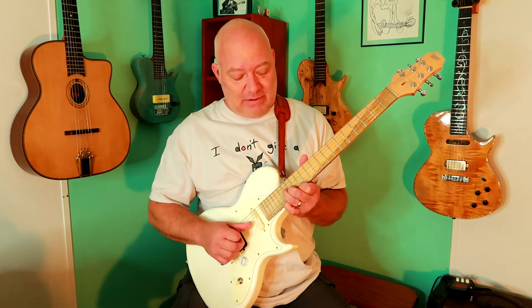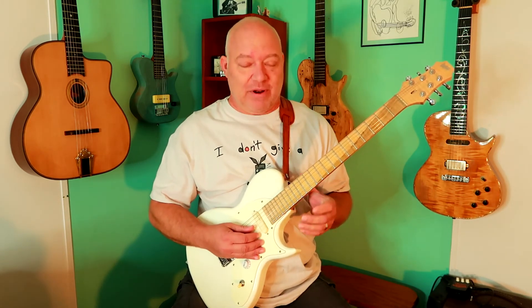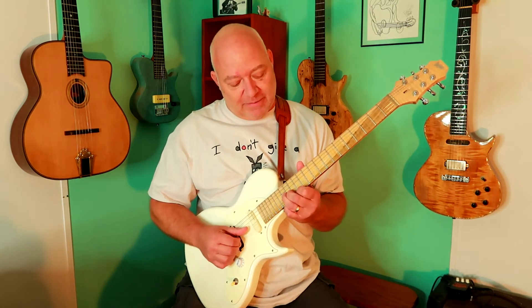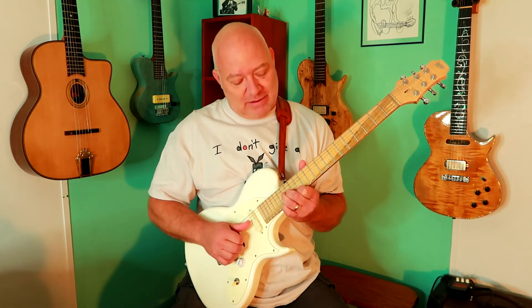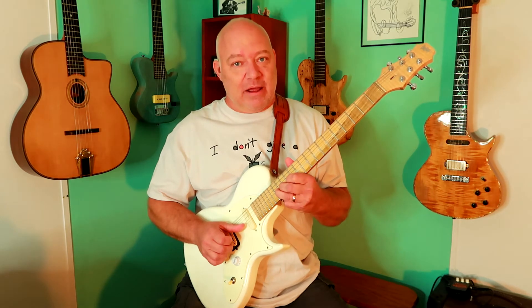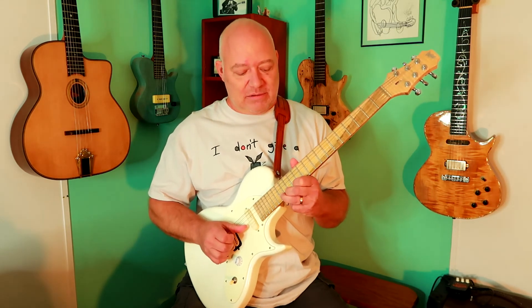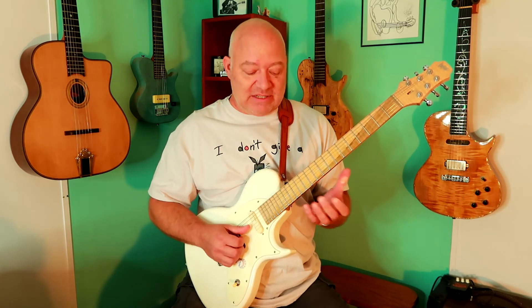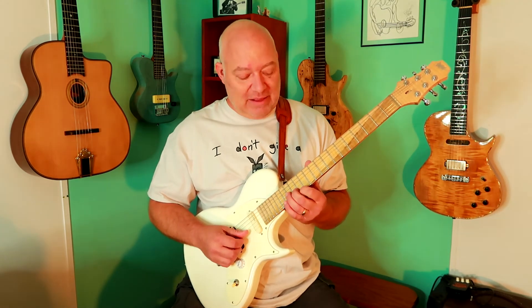I'm just hammering that on. It has a nice cry to it — you want to really get that cry to it, you want it to sound really smooth. So that's the first part. Then unbend that note back to the 13th fret.